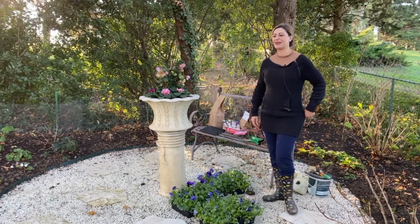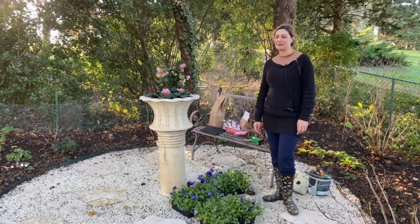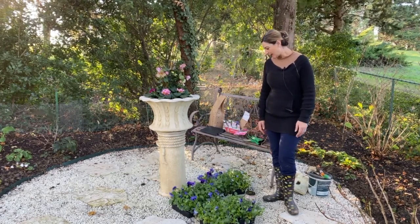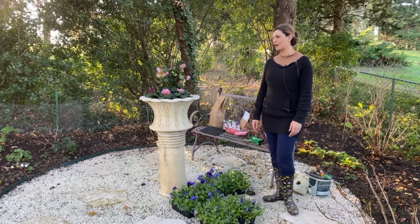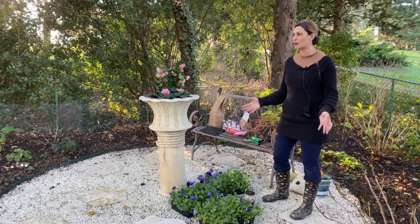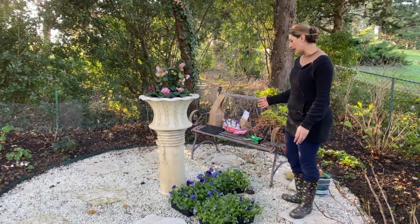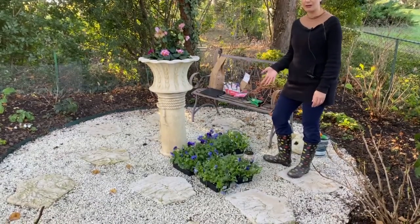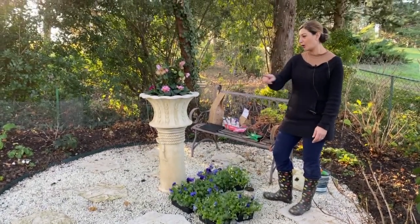Hi guys, Navart here. Thank you for joining me today in my garden again. So I have a project going so I thought I should film this one too. You guys are probably tired of seeing me plant bulbs, but this is the season, so this is what I do all the time. I thought it would be fun to show you the combination of colors that I put together to go around this area.